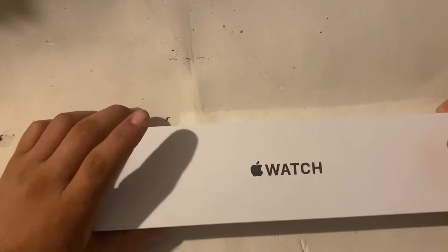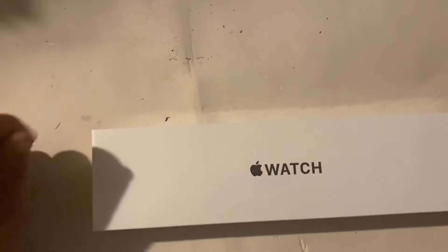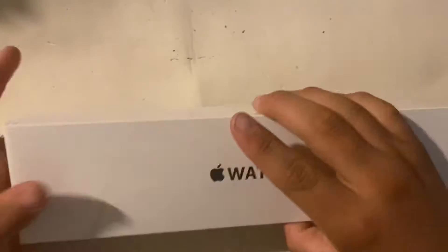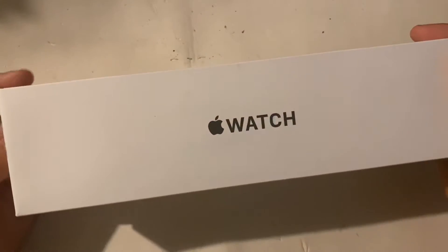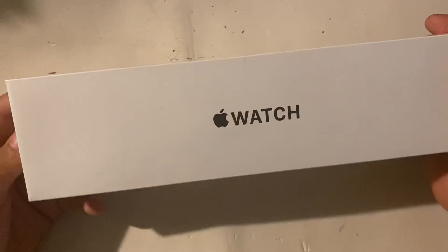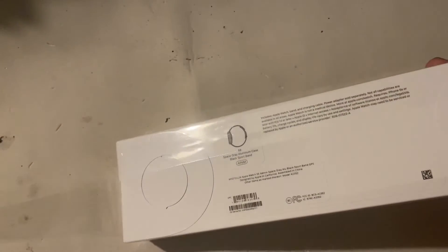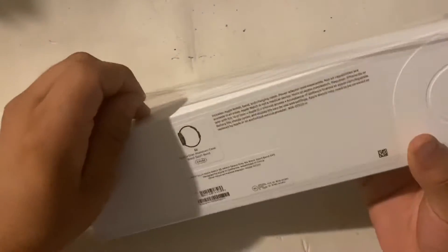Hello everybody, welcome back to the channel. Today I'm doing a video on the Apple Watch SE. It is space gray aluminum case, black sport band, and I have an Apple Watch and I can tell you I've been really liking it. Today I'm gonna talk to you guys about the SE.